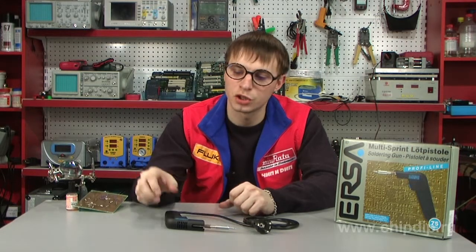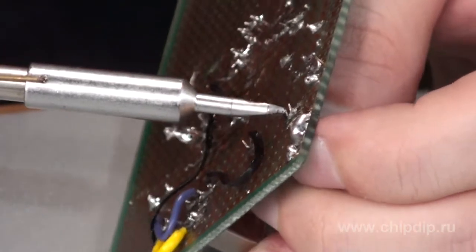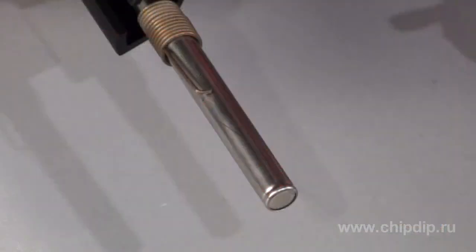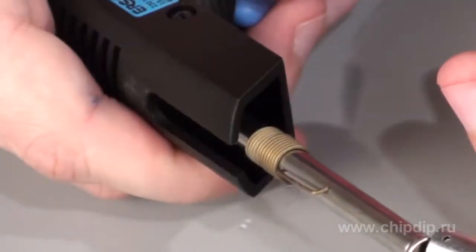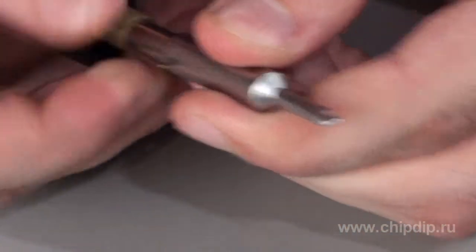To solder and tune, good tools are required, especially when you need to heat quickly bulky components. The Multi-spring soldering iron manufactured by German Erza will be the best choice. This soldering iron warms up in 20 seconds; it has an initial power of 150 watts and an average operating power of 75 watts. Such power and warm-up rate are provided by a quick-response heater with a multi-layer soldering bit of 832 series.